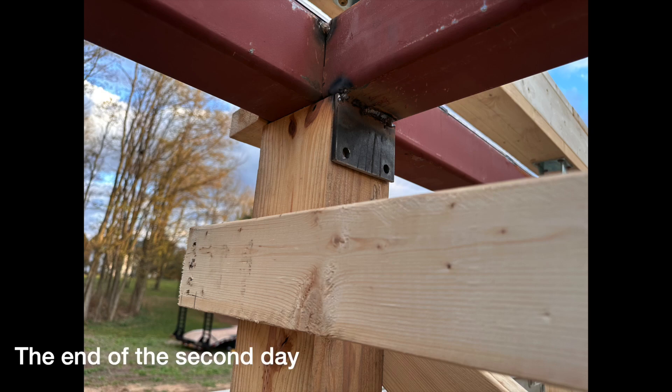The welder created a series of custom brackets, which would be welded to the steel framework where they sat upon the post. This allowed the framework to be tied into the uprights of the building.